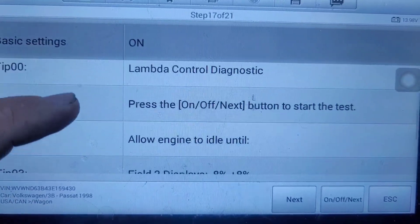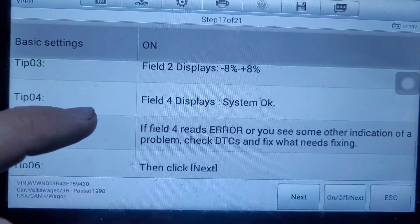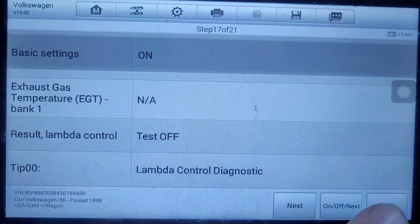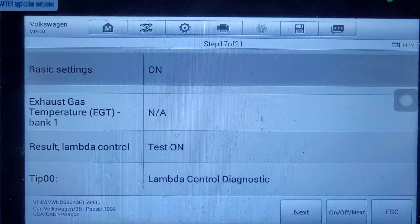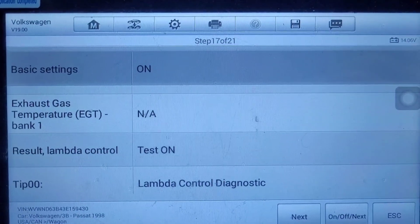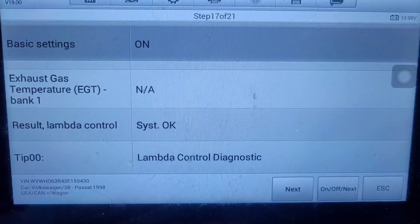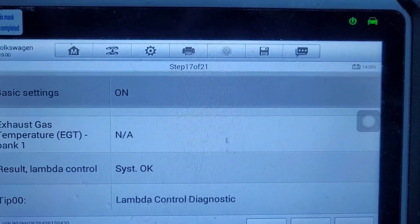Lambda control diagnostic — all we have to do is click the button until it reads 'system okay'. Toggle it off and back on; now it's 'test on'. That was about 20 seconds — it says 'system okay'.